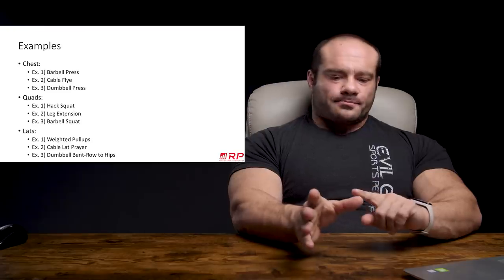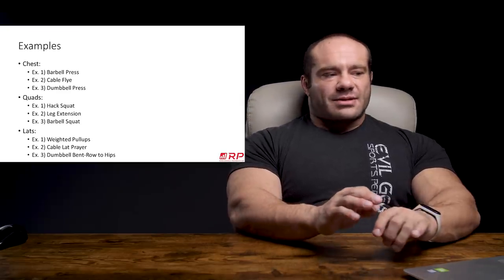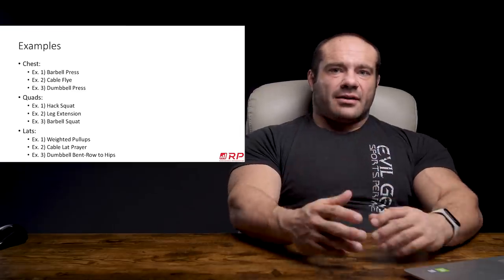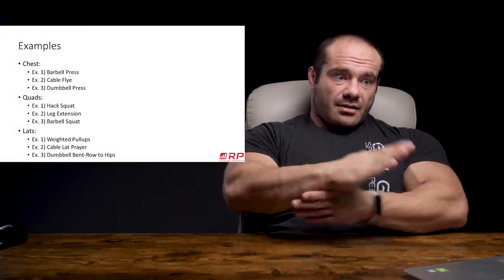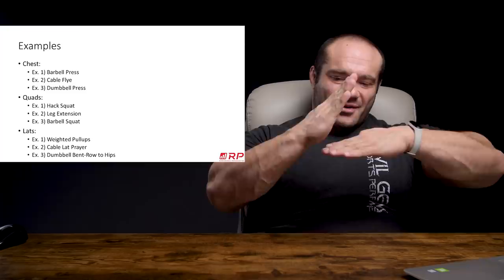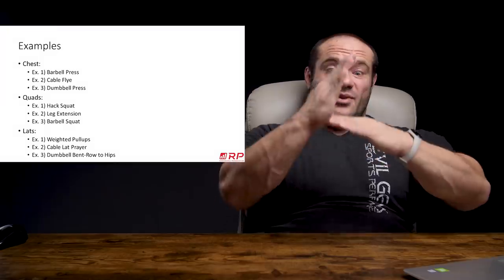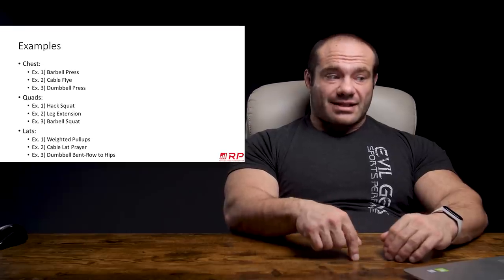Quads — how do we do this properly? Start with a compound: hack squat, excellent compound. Then you do a leg extension — that's the isolation. Now, if we were to do a leg press last, still good, but if your quads are really cooked and you're leg pressing, because you're fixed into the back of the seat and your legs are fixed into the plate, you can technically do the entire leg press movement with only your glutes, because there are zero degrees of freedom. However, if you do a barbell squat and you simply activated your glutes and not your quads, the bar would fall off your back and you'd fall backwards. So to rise up, you have to use your quads. Try this: hack squat, then leg extension, then barbell squat.